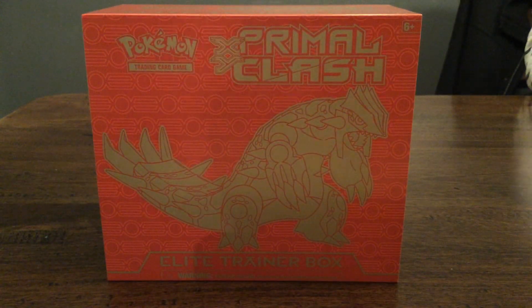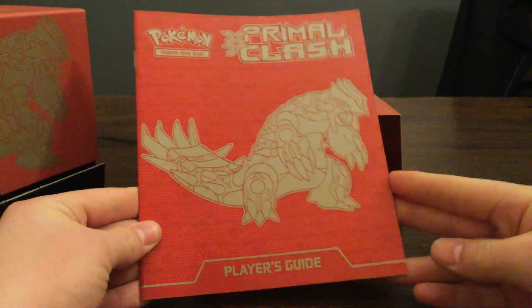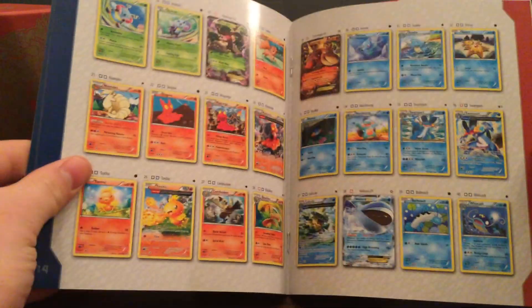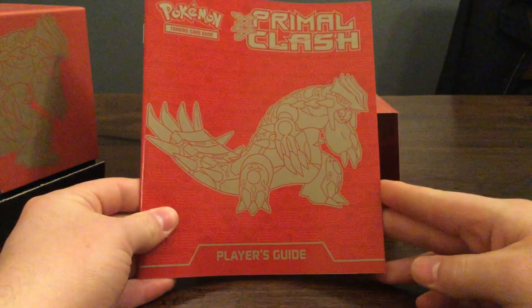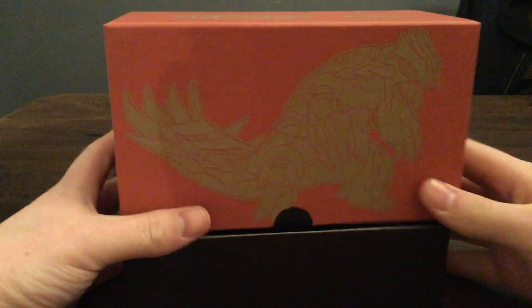I actually don't want to destroy it because I want to keep this — it looks really cool. So it just slides out. Something really nice. Look at that! That's a really neat-looking Primal Clash player guide. It looks like this is a rule book — oh, it's like a checklist of all the different cards you can get. How neat is that? So you get this cool book — Players Guide, Primal Clash, Groudon featured on the front.